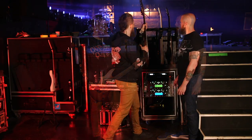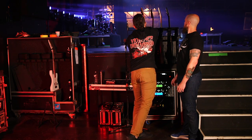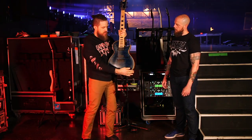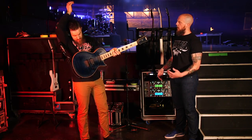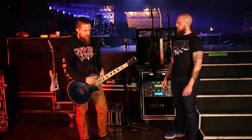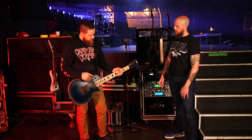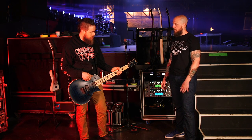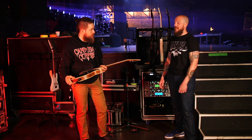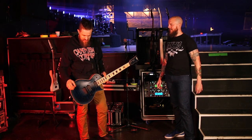When I was with ESP I had two signature models. The first was very different from this — not the Eclipse-style body, more like the Horizon, a neck-through design. This second one is my custom shop and when I made it, I wanted the thickness of a Les Paul. You can see it is a chunk — we already took photos of these instruments — and I was like, that is a thick Les Paul.